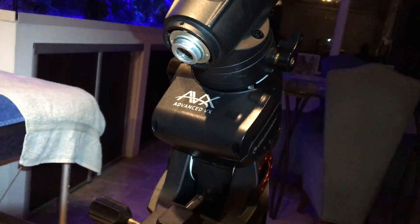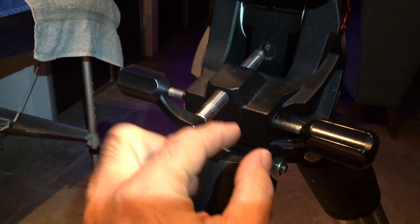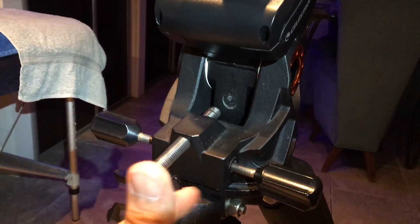You normally have the counterweight bar, but I removed it so I can show you the problem. This is the screw, and for me everything is fine here — it's rotating properly so you can thread the mount properly.